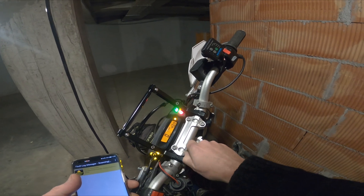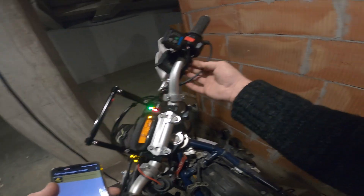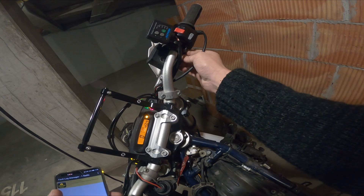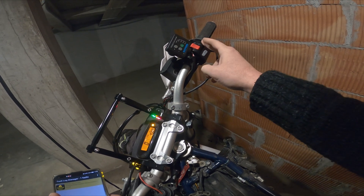A few days ago I installed this, and I had to remove the handlebar and switch it around, but I didn't disconnect this cable. So maybe there is a short circuit in here or something. I will disconnect this and do some measurements.